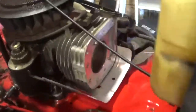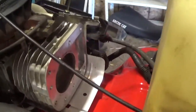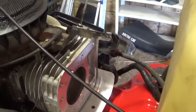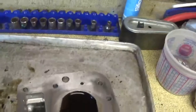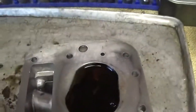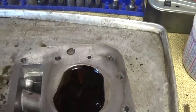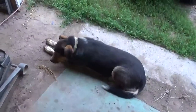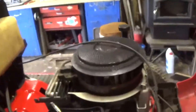I got all that oil cleaned up — it was just nasty. Hopefully this is the problem; it sure looks like it, but we'll find out. I got the heads cleaned up and put some Seafoam spray down on there, letting that soak on the valves and everything, trying to get some of those deposits off. It's helping quite a bit today.